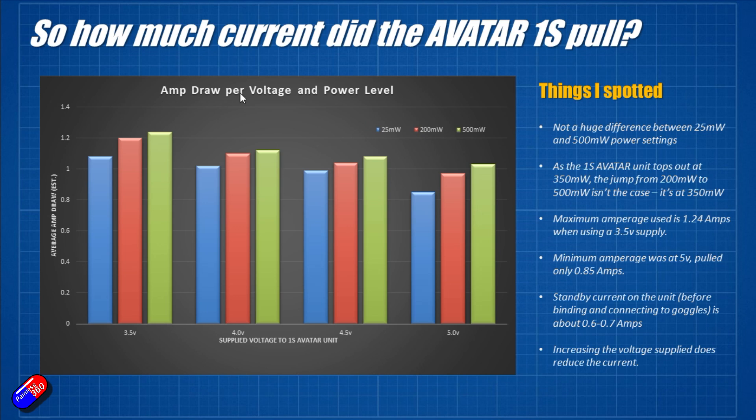Here is the first set of results — how much current the Avatar 1S pulled for each of the voltages. We've got 3.5 volts, 4 volts, 4.5 volts, and 5 volts along the bottom axis. Up on the left hand side is the average amp draw, estimated because the numbers jump around. My wife did a fantastic job. The three colours: blue is 25 milliwatts, red is 200 milliwatts, and green is 500 milliwatts.